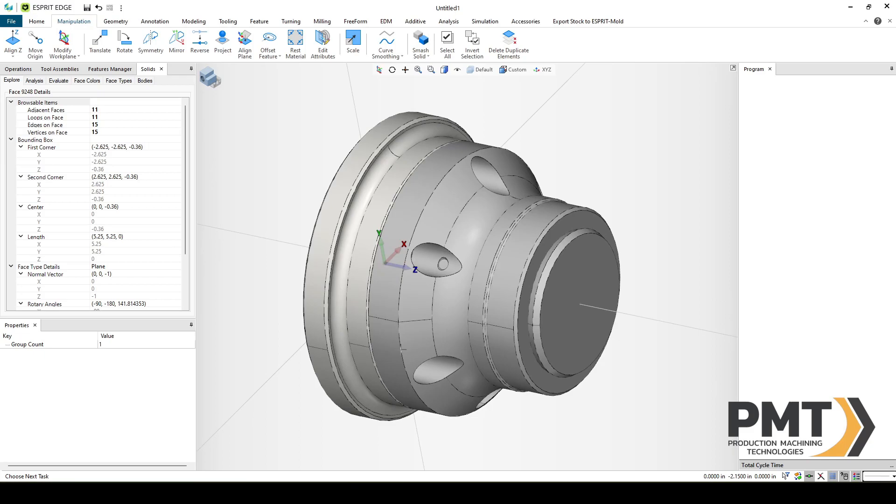How chucks and fixtures work inside of Esprit Edge is the origin point is how the fixture mounts onto the machine. Then you will create a work attachment position — that is where workpieces attach to the fixture. A fixture attachment position is where other fixtures attached to this fixture attach. And then we will have jaw attachment positions on this particular fixture as well.